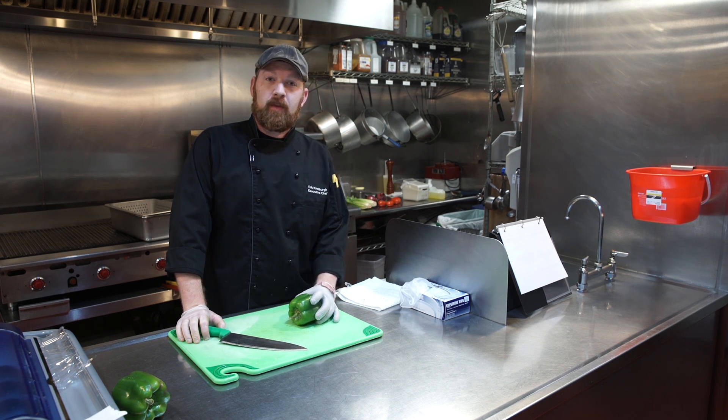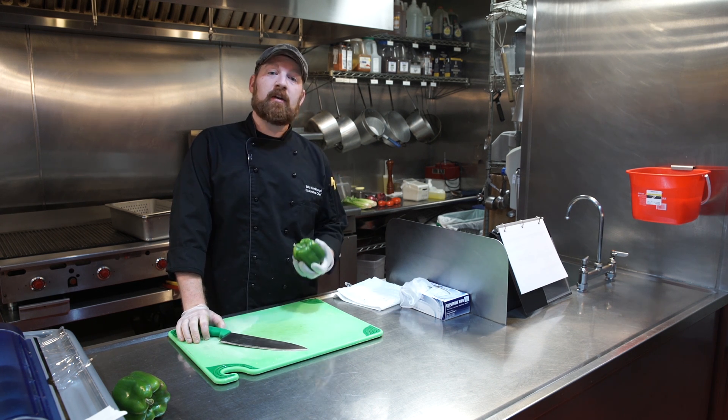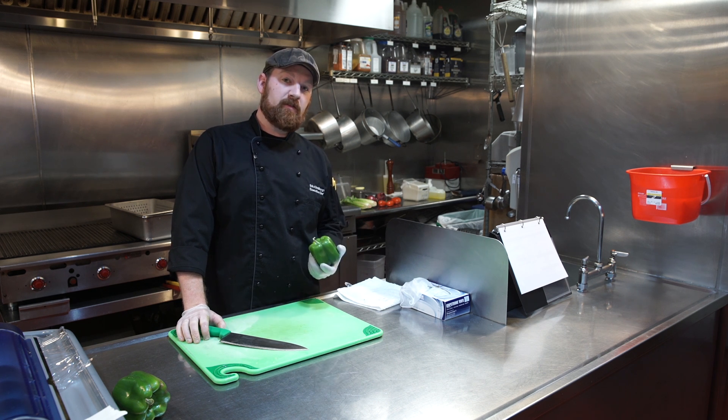Welcome to the Bloco training video. Today's training video is going to teach you how to cut green peppers for fajita bench mix.